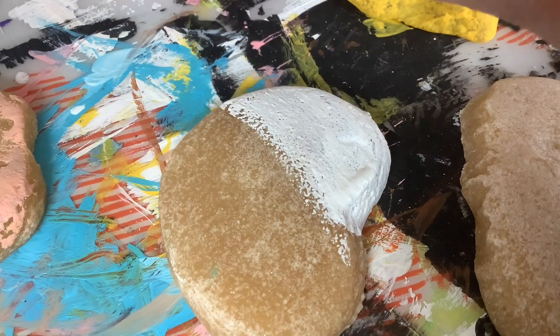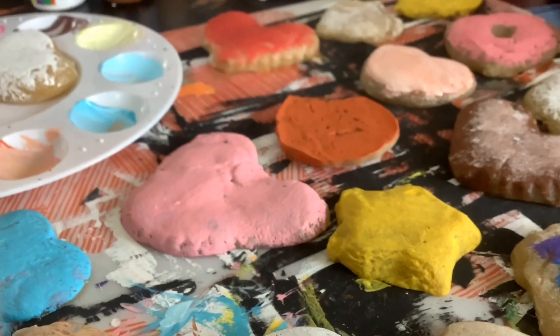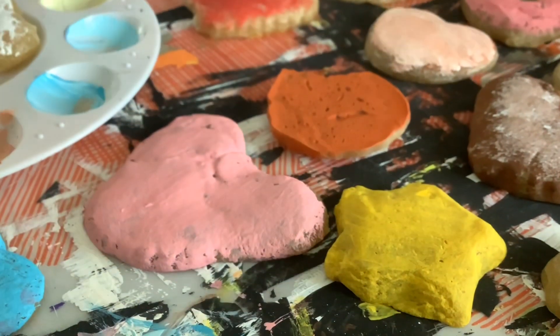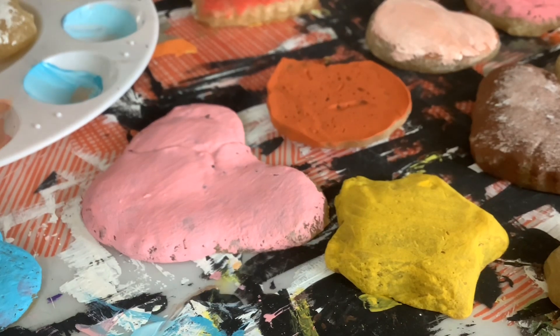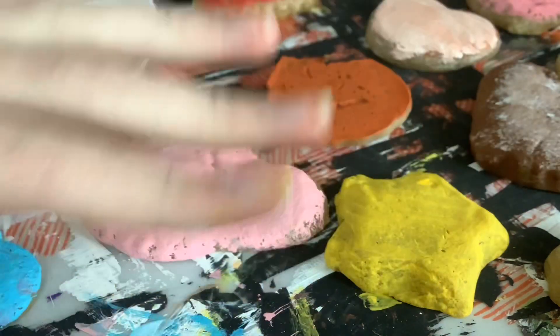I think the rainbow one is by far my favorite. It's kind of a huge mess — let me just show my setup. Here are all the cookies in the corner. I hope you enjoyed the video, have a nice day, and stay awesome or something. Have a nice day, bye bye!